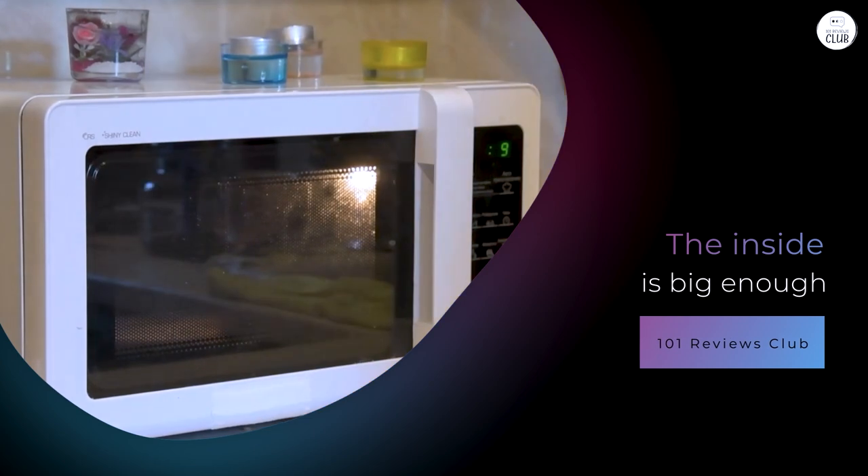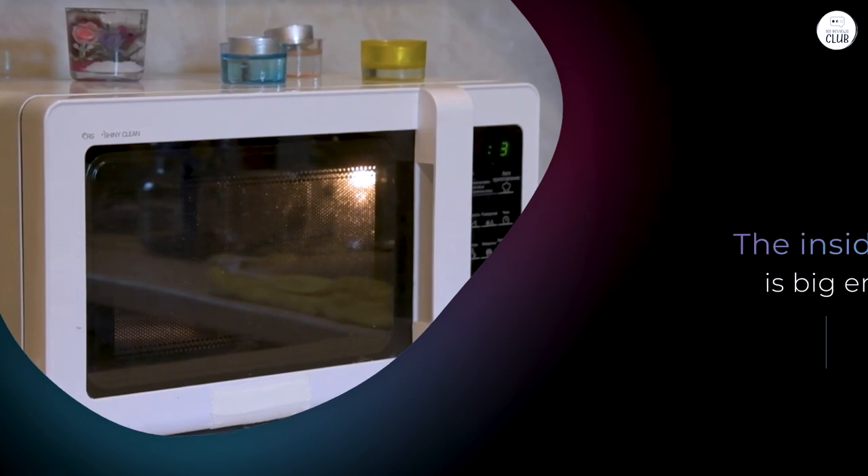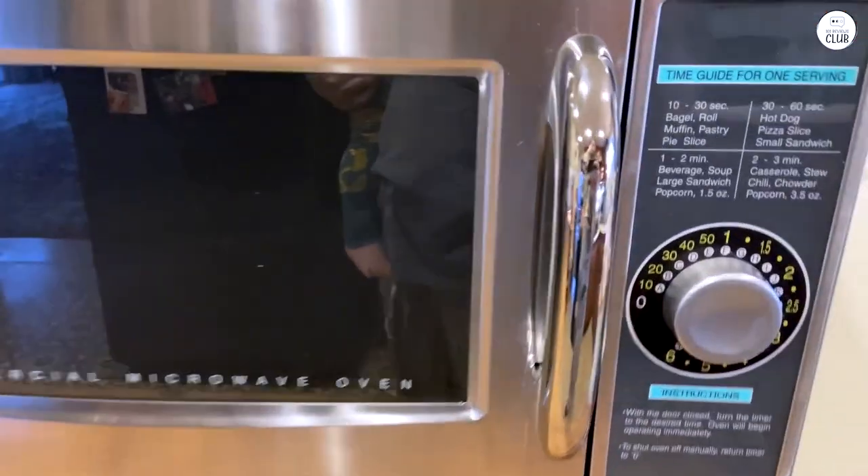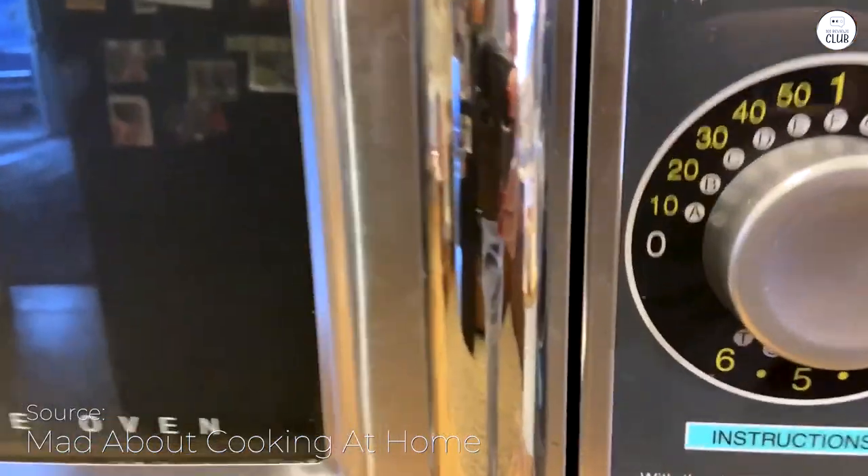The inside is big enough to fit most of what I need. I've put in a large platter and some pre-packaged meals, and there's plenty of room. It even fits a half-size pan, which I wasn't expecting. It's a good size for a commercial microwave, but not too bulky.